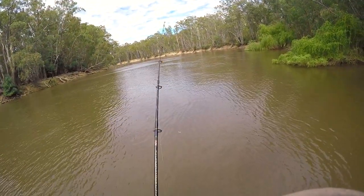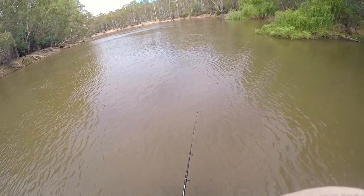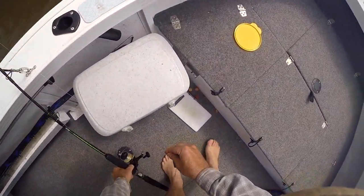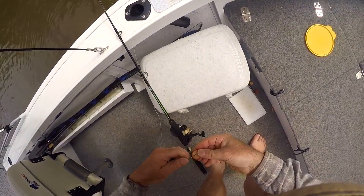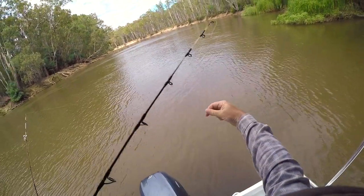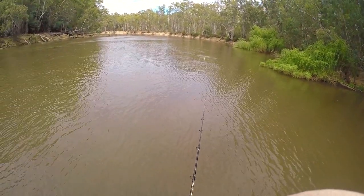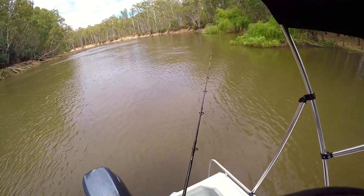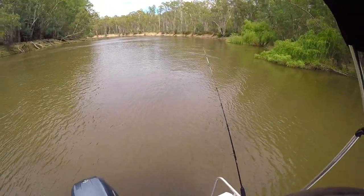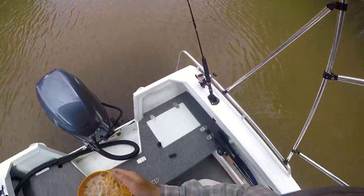I might have a fish on here. Lost it. Oh well — they went on the cocktail sausage though, which is good. Put another one on and see if we can catch this one. I missed the fish because I'm trying to have my breakfast — hopefully I can get back to it first.